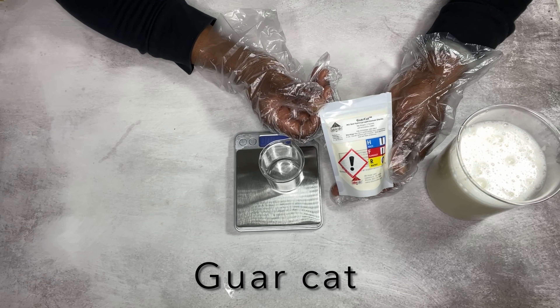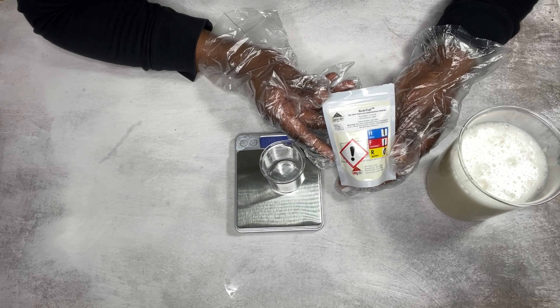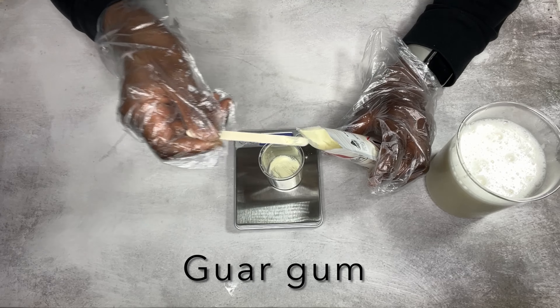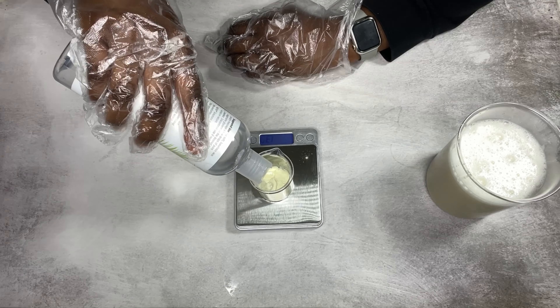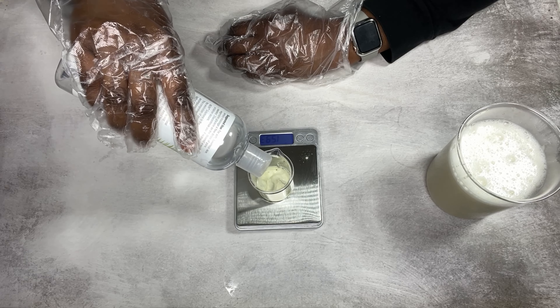I'm using Guacat — it's a thickening and conditioning ingredient, but you can also use Guargum, which works amazing as well. I'm adding in some vegetable glycerin to the Guacat just to hydrate it and help mix everything well.